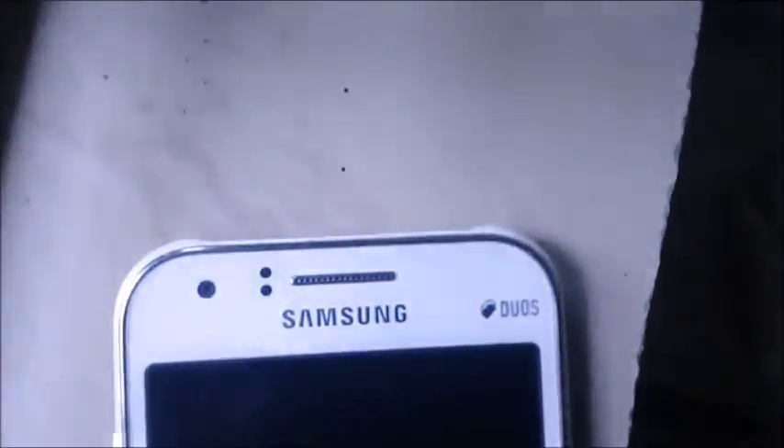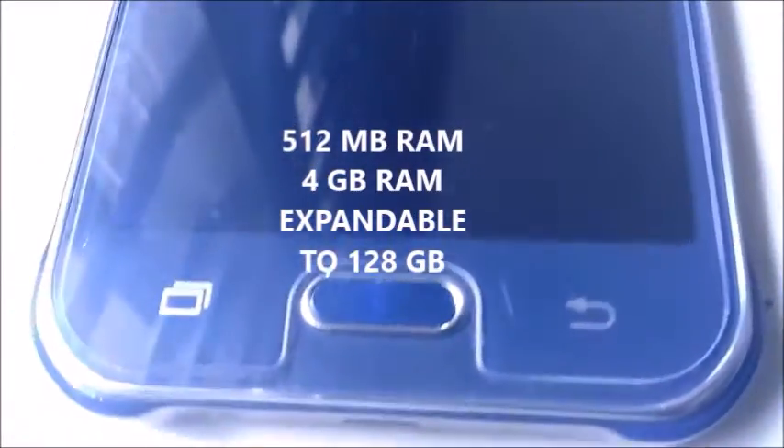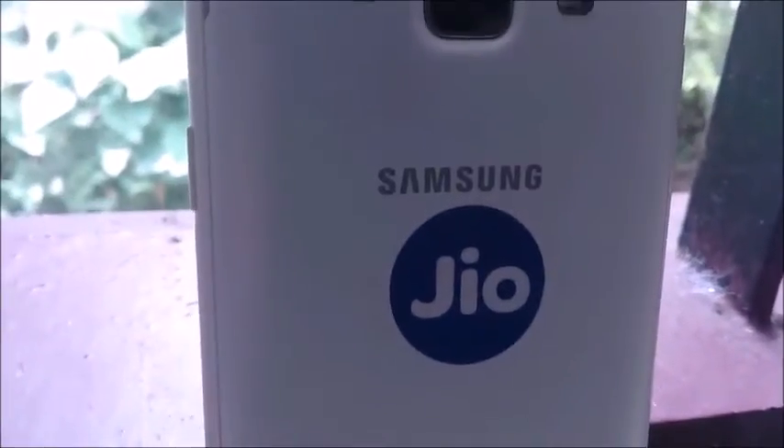These phones have been developed with the same RAM size of 512 MB and an internal storage of 4 GB, expandable up to 128 GB. The Galaxy J1 and Galaxy J1 Ace both have a front camera of 2 MP and a rear camera of 5 MP.